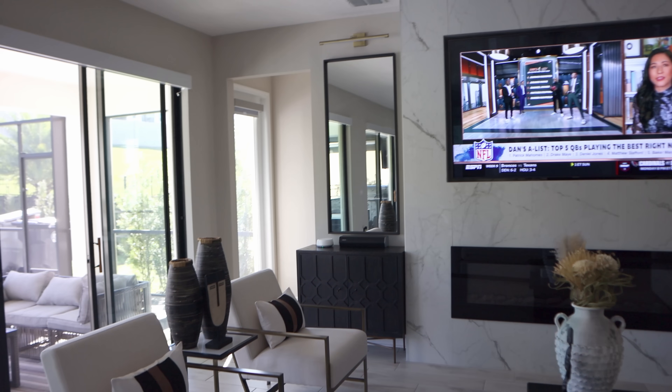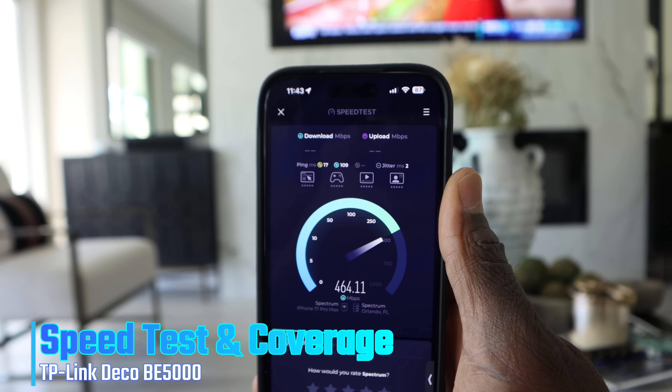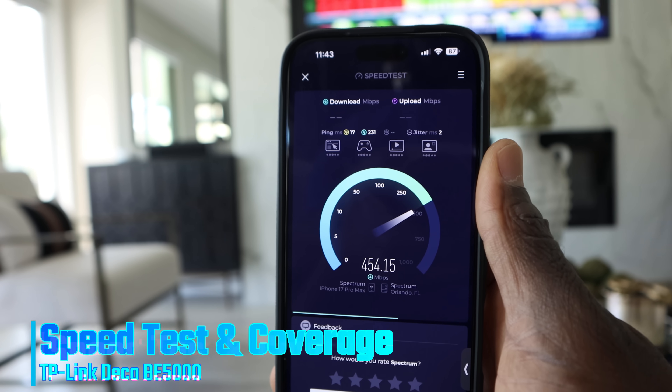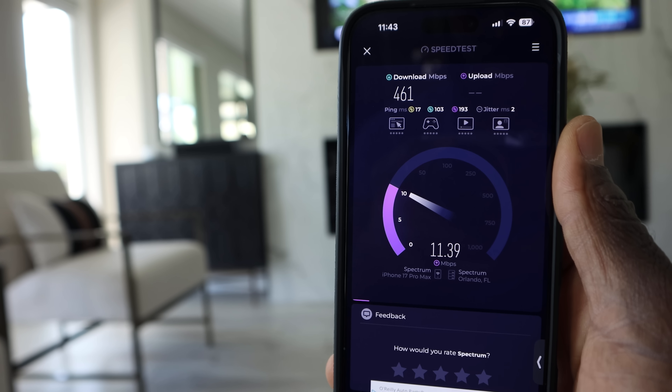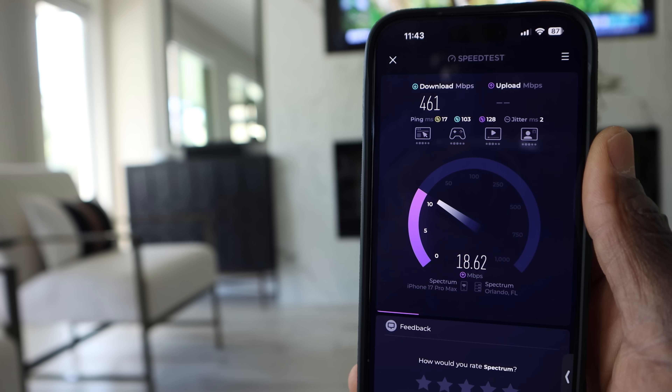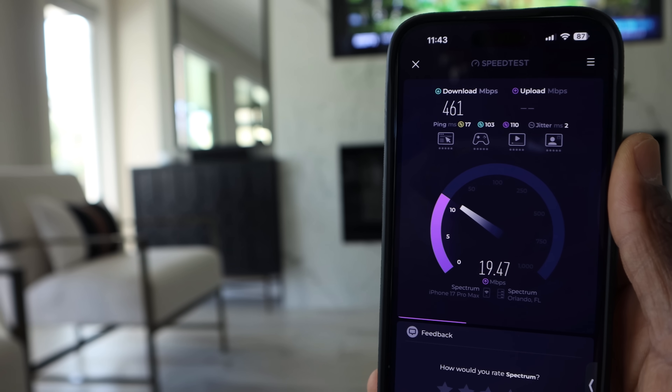I also did some Wi-Fi speed tests. In my current setup I'm paying for 500 megabits per second download and about 20 upload, and no matter which node I tested from, I was getting decent to great speeds around the house.